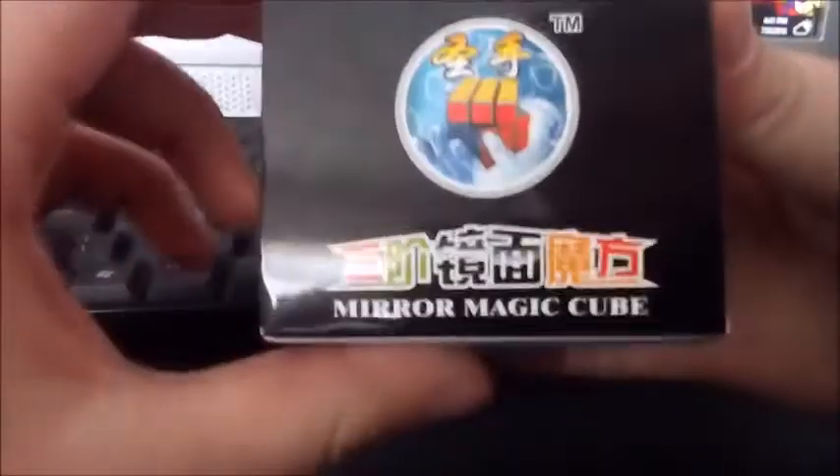It's the mirror cube! Yeah, mirror cube. Shengshou — I think yeah, Shengshou cube.